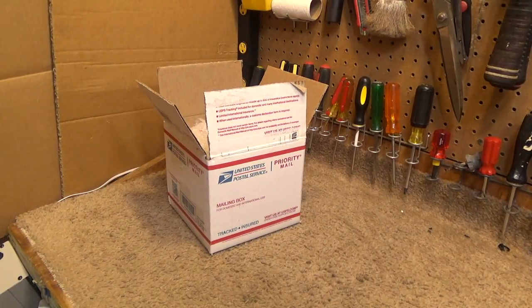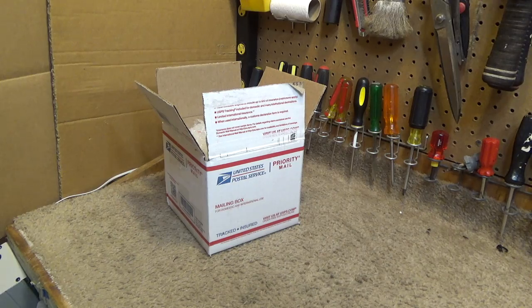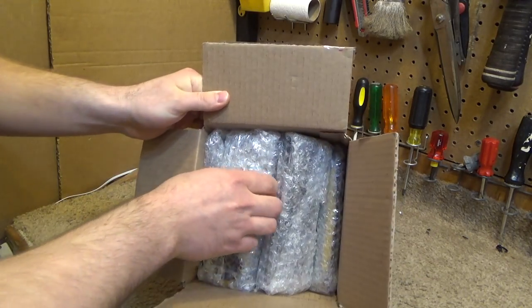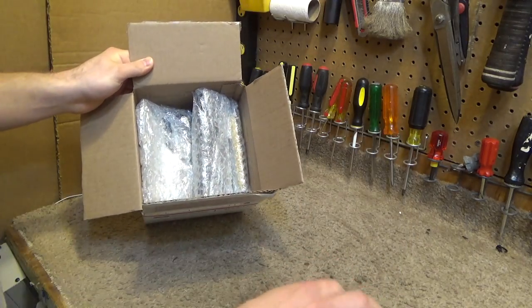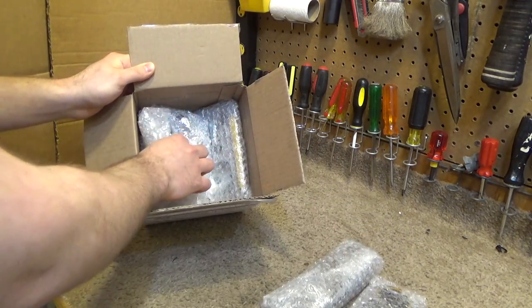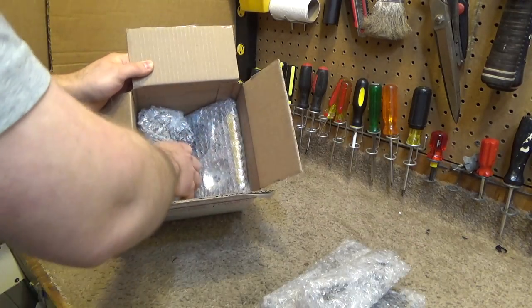Hello viewers, today for the initial checkout we have a set of Uniden telephones. These are the infamous loud and clear, or quiet and blurry, cordless telephones.